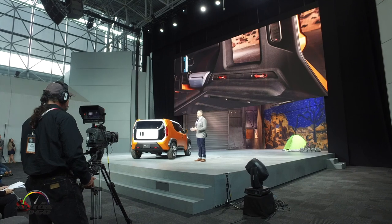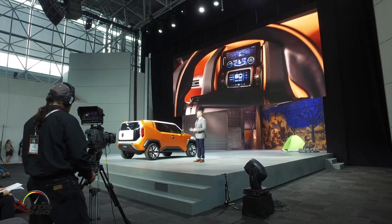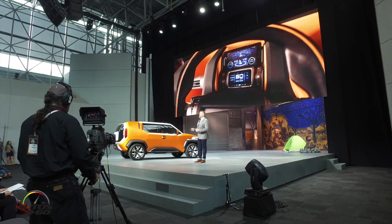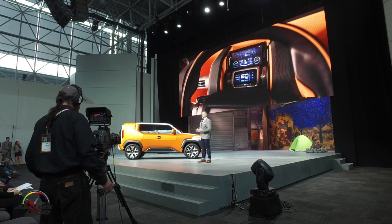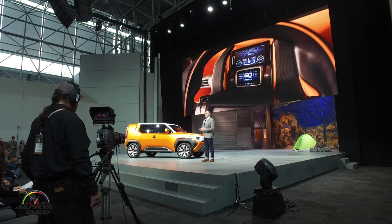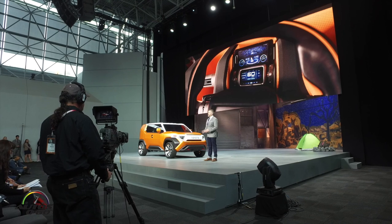We ventured away from a traditional fixed navigation suite, and instead gave the driver the option to dock the mobile phone right above the driver's digital instrument pod. The idea being that a downloadable navigation app, as well as one showing digitized off-road gauges, could be made available for the driver's use.